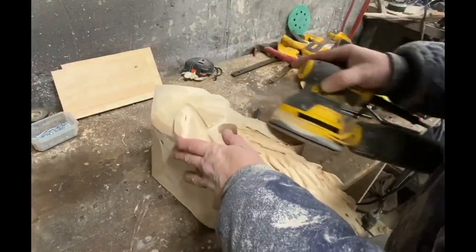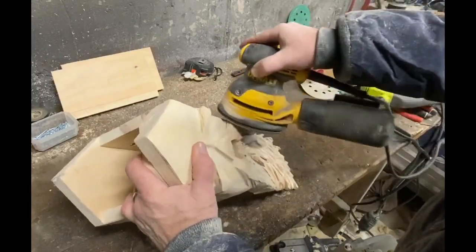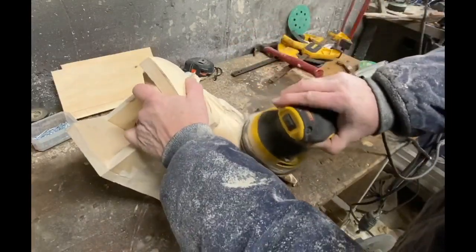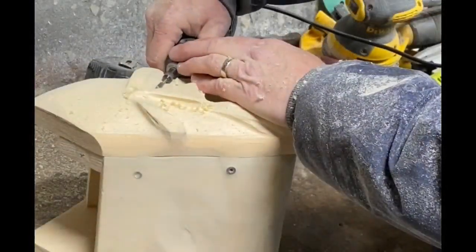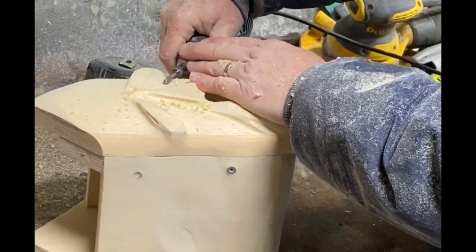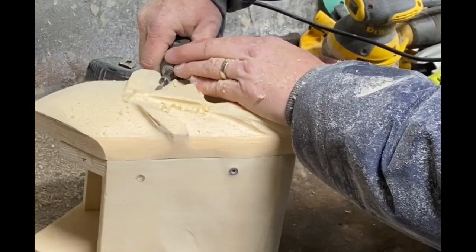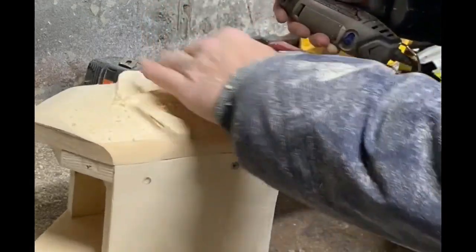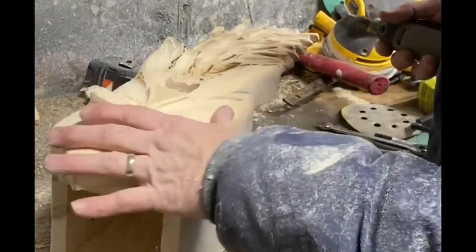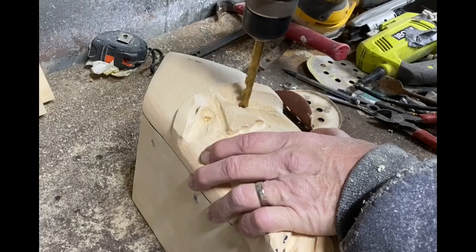I'm using an oscillating sander — you could also do this by hand sanding — just to smooth out some of the rough edges and smooth out the flat portions of the face, like the cheeks. Then I'm going to use a Dremel tool to do the eye sockets, just creating a cavity. After that, I'll use a three-eighths drill, just to drill partially through the wood to give the illusion of the eyeballs.